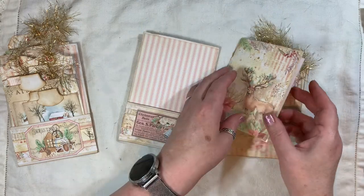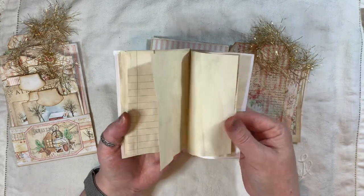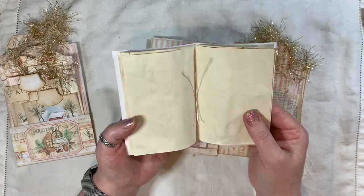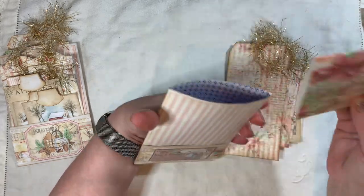And the little journal, which is just the blank coffee dyed papers, is five by three and a half with 24 pages front and back. So that's that one.